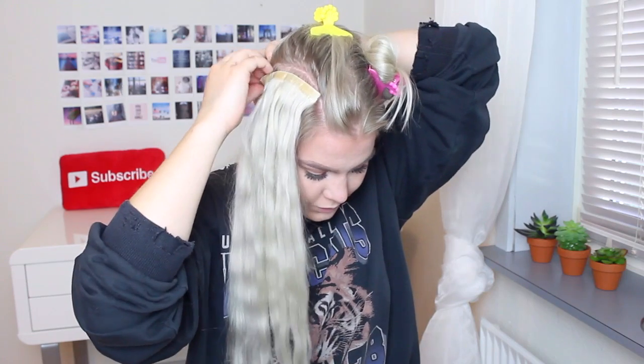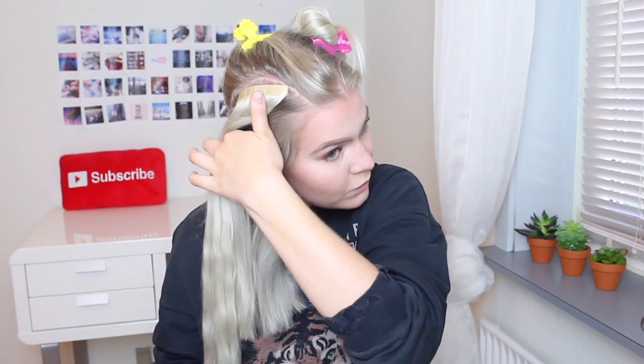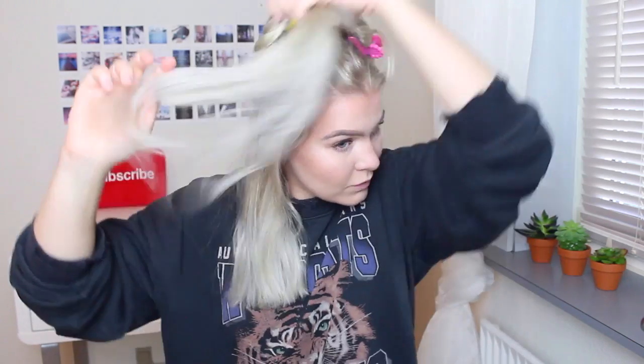That way the top part of the hair is going to hide the weft. Then section off the hair again in a curved shape right under the first weft and then clip in a two clip weft.